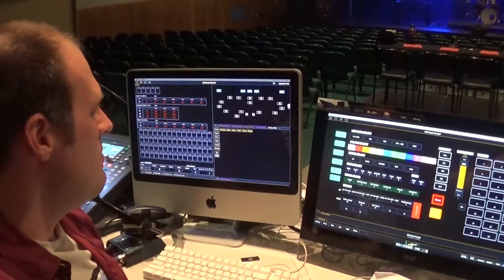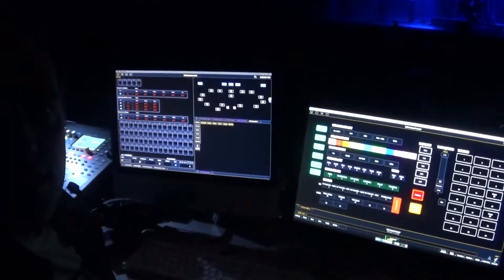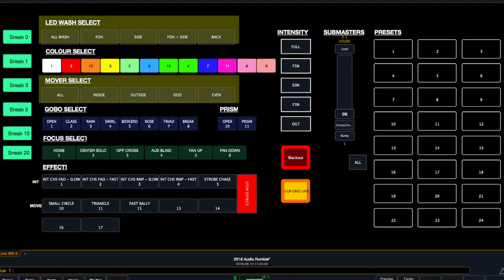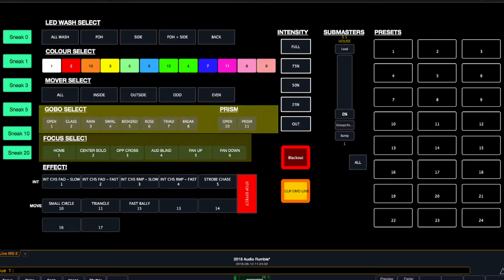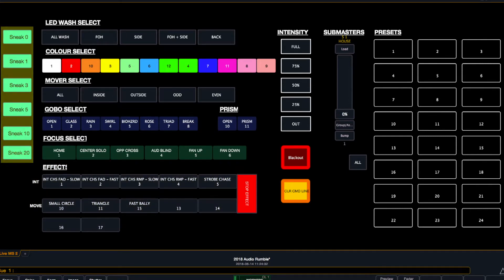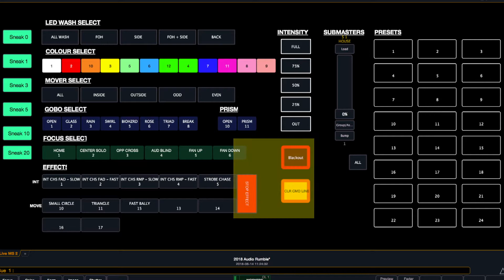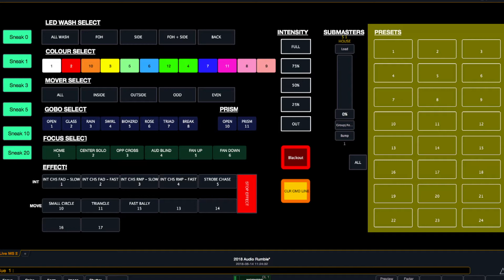So this is the system here. We've got a touchscreen monitor and an iMac running the system. I'll just take out our house lights and show you how our system is set up. I've set up this magic sheet so that we have easily accessible groups to select different fixtures. We've also got colour palettes, beam palettes for gobo settings, and focus palettes to position our movers around the stage in presets. We've got effects buttons, sneak times set up as command line buttons, a macro to clear the command line, a macro to stop effects, and a console button for blackout. I've also got intensity palettes and a sub master for house lights.